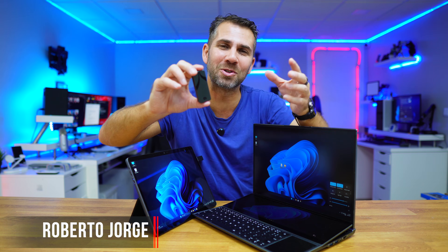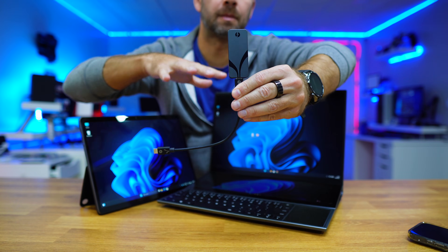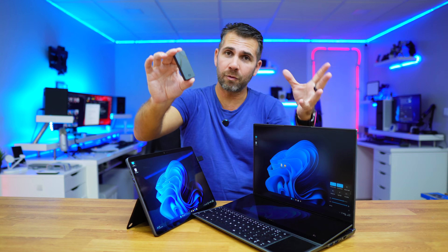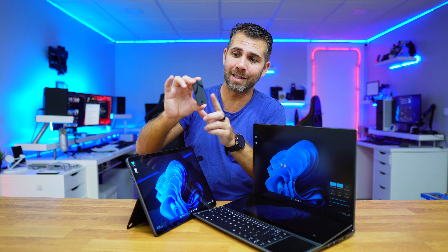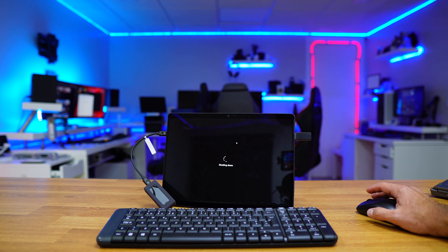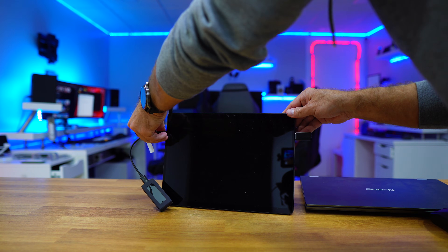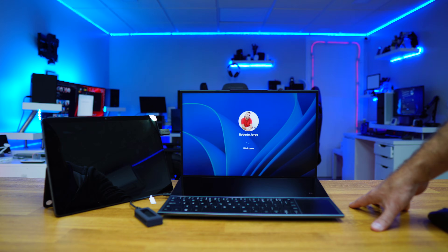Today we are going to install Windows 11 directly on an internal or external SSD without using a USB pen drive. And if we are using an external SSD, this will be great because I can use it on this computer, and when I decide to shut down my computer I just need to take out my SSD.